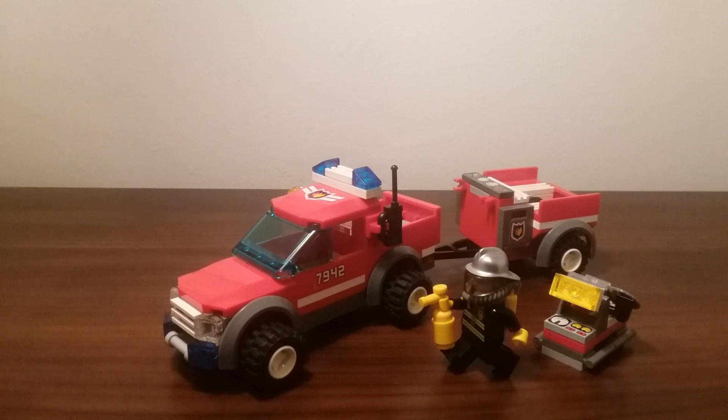This set comes with a total of 131 pieces, rated for ages 5 to 12, and cost $10 back when it was in stores. That's pretty impressive, especially if you look at what you get today for $10. It's a very nice set. I do have quite a few fire sets — most of them are not together at all. I have a fire station, fire boat, and fire helicopter, but I'll get to those eventually.